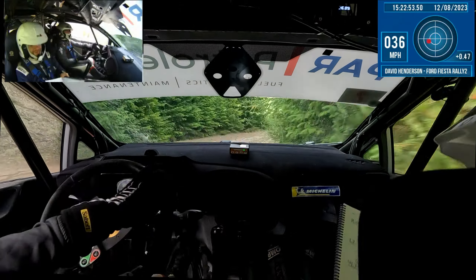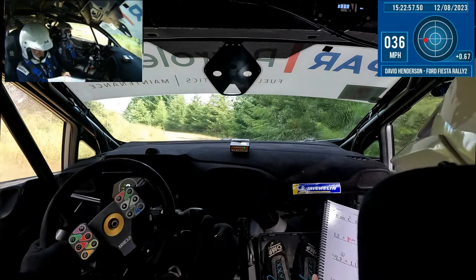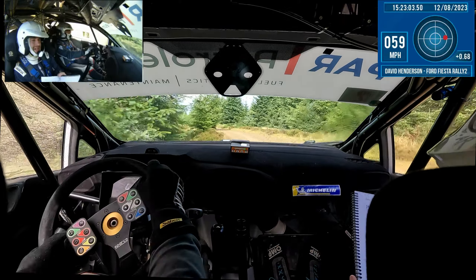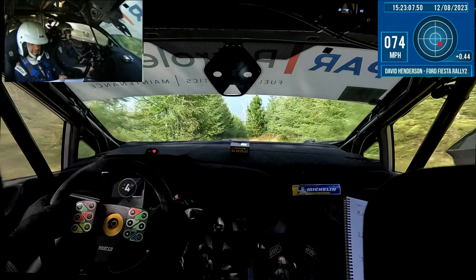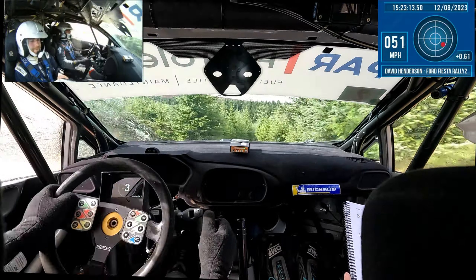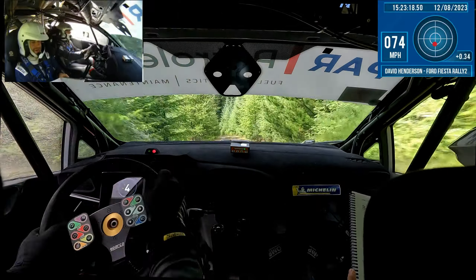Into flat left 2. 60, long left 3 plus. And left 1, over crest. And right 1, over crest. And short left 4 — watch the 4. And long right 3, over crest, down. 80, left 2. Only 40, right 4, tightens 5.